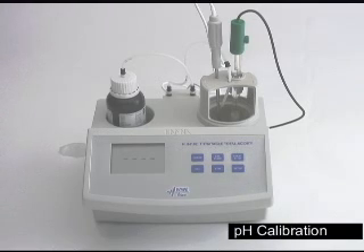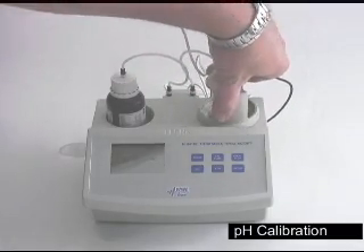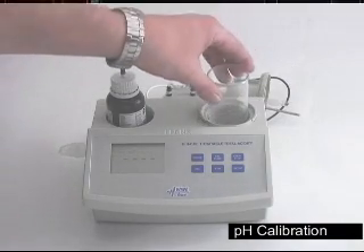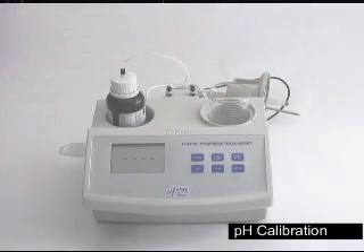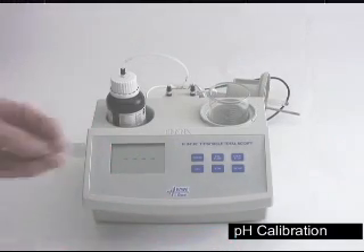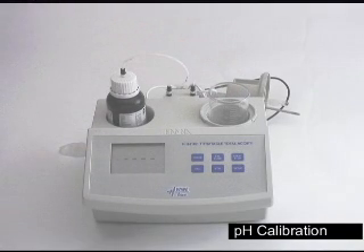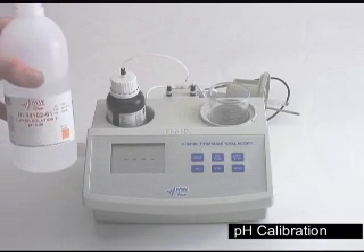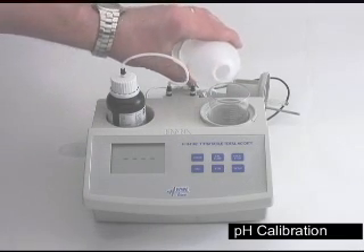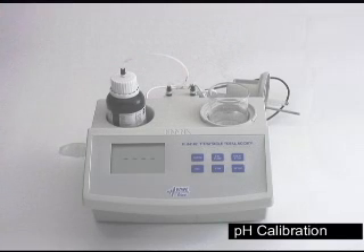The first thing we want to calibrate is going to be the pH. Remove the cap by twisting counter-clockwise half a turn and place it behind the unit. Place the beakers that have been provided into the top of the unit, making sure you add the stir bar. Fill the beaker halfway up — we're going to be using 8.2 pH buffer — and set aside.